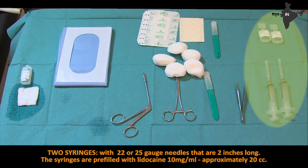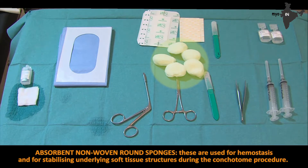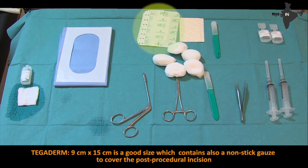Two syringes with 22 or 25 gauge needles that are 2 inches long, pre-filled with lidocaine 10 mg per mL, approximately 20 cc's. Absorbent non-woven round sponges, used for hemostasis and for stabilizing underlying soft tissue structures during the conchotome procedure. Steri-strips for opposing wound edges, half an inch by four inches or 12 mm by 100 mm, are a good size. Tegaderm, 9 cm by 15 cm, is a good size and contains a non-stick gauze to cover the post-procedural incision.